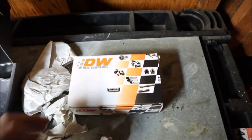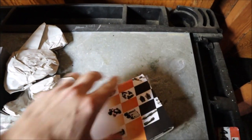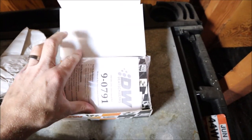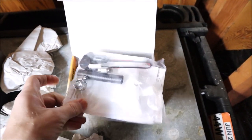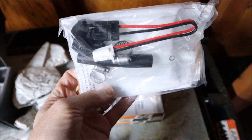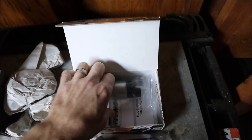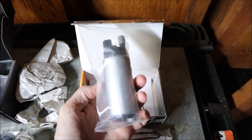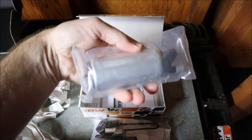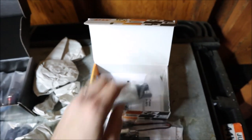Over here we have the Deatschwerks DW300 fuel pump. It came with a kit — so we got some plugs, clips, worm clamps, tube, a little harness, and there is the fuel pump. Not much to it. PW300. There it is. Let's get started.